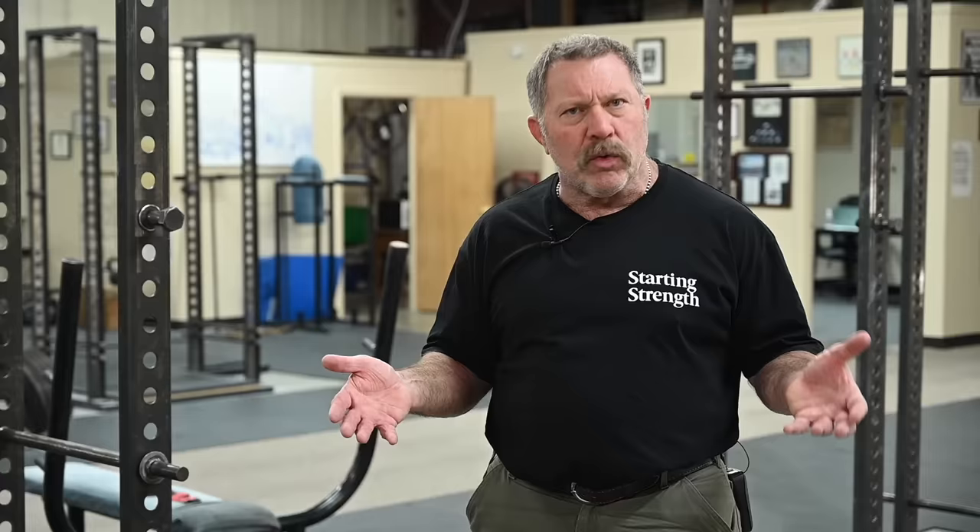A squat is the exercise we use that has degrees of freedom in the sagittal plane, and even then we have to limit those so that we carefully load the hamstrings to the best of their ability to contribute to the movement. But if we wanted to pull a barbell off the floor like a squat, we're already squatting. We want the pull to be different.